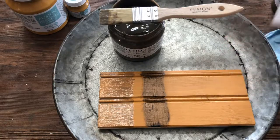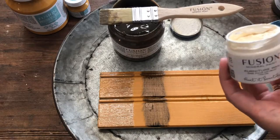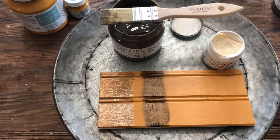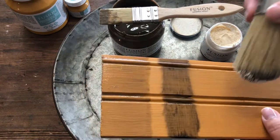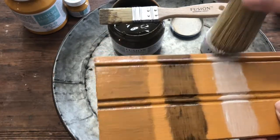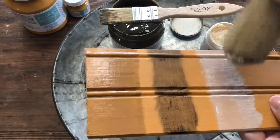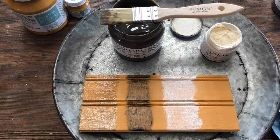One thing with the liming wax — it's not as pigmented as, for example, Miss Mustard Seed's white wax, where one coat usually gives a lot of white coverage. With this liming wax, I noticed I have to apply like two layers of it. It depends on the look you're going for. But this can give a really cool, almost beachy effect. I'm going to let that dry, and depending on how it looks when I wipe back, I might go ahead and put another layer of the liming wax down.